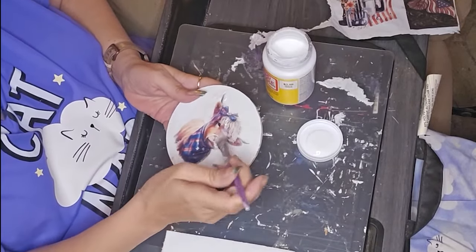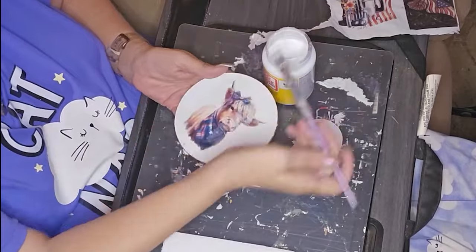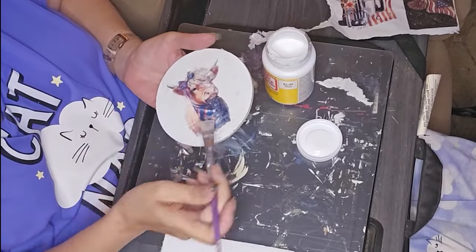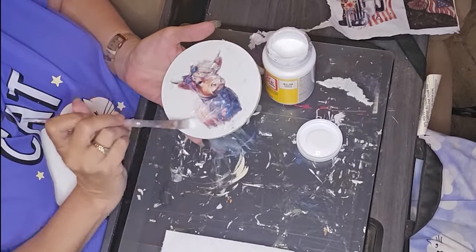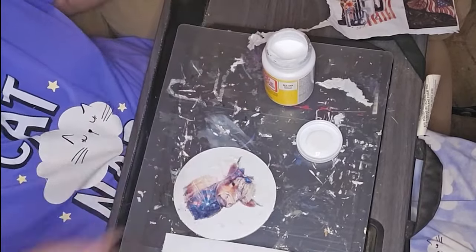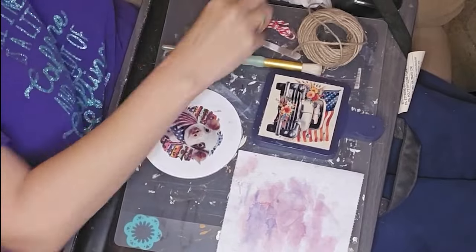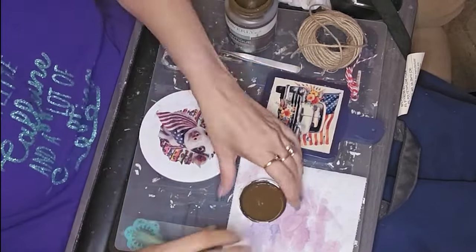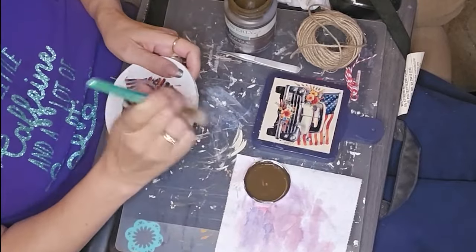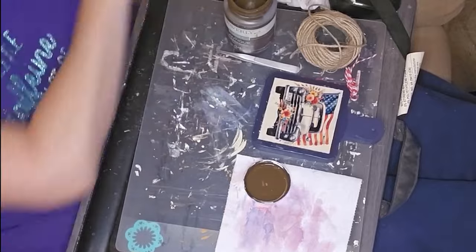Once it dried, it kind of settled a little bit and then I went in with the iron again after it was completely dry and I was able to smooth it out pretty well. Take note — make sure that you separate your layers. These graphics I got from designbundles.net and I just taped a white napkin to some printer paper. Make sure you secure it very thoroughly on that paper and make sure that your tape is very securely down and that there's no sticky parts sticking up because it'll catch on your roller and jam up your printer. Ask me how I know this.